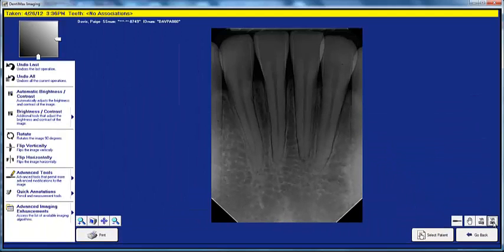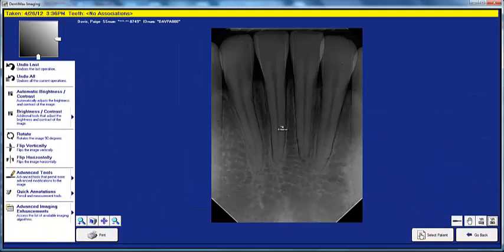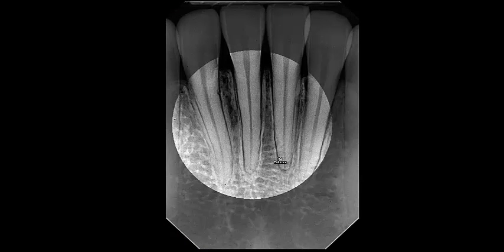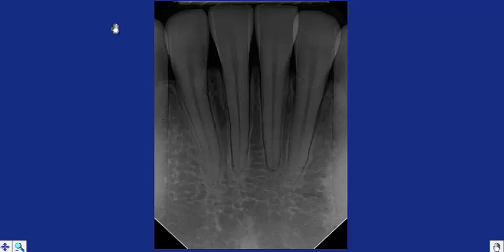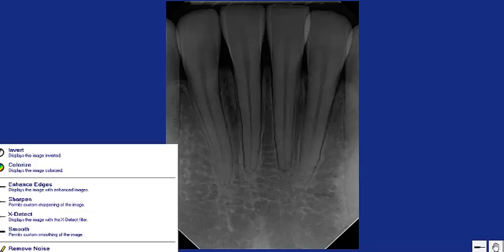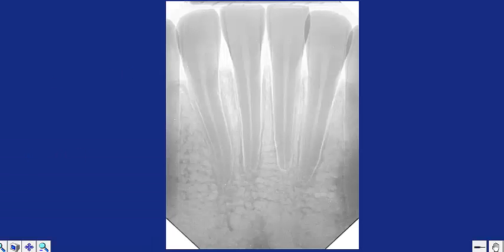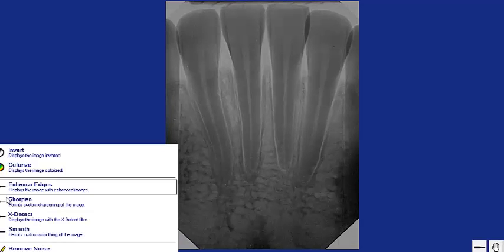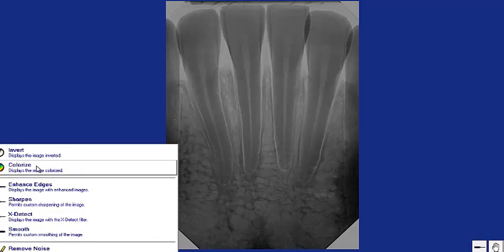Another tool commonly used in dental offices is the Enhancement button, also in the bottom right-hand corner of your screen. Left-click with your mouse and then right-click. This tool uses an algorithm that really brings out the contrast of an x-ray — in this case, it gives the root canal a nice pop. You can go into the Enhancements button and Advanced Tools for additional options, including inverting colors for the entire image, sharpening your images, and colorizing your images.